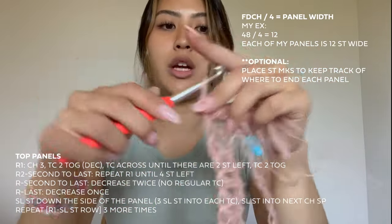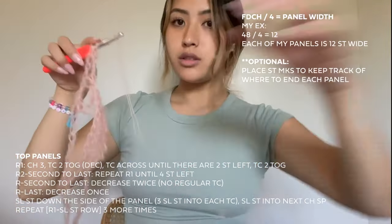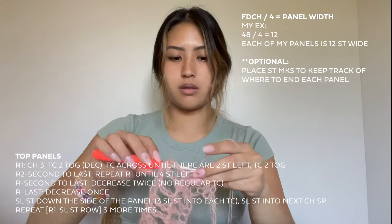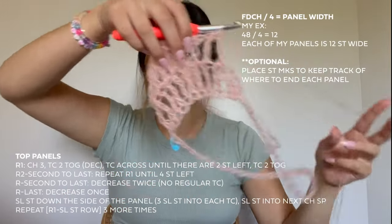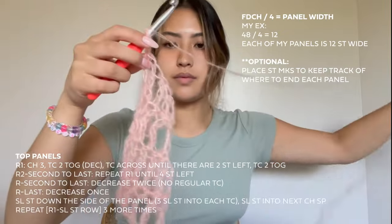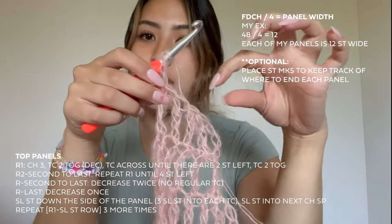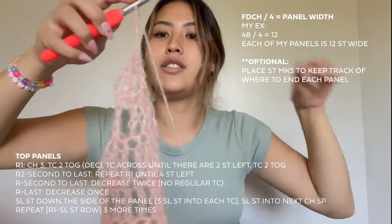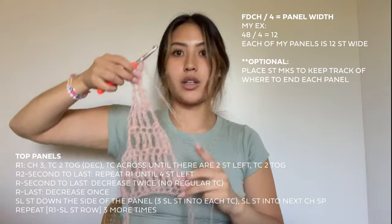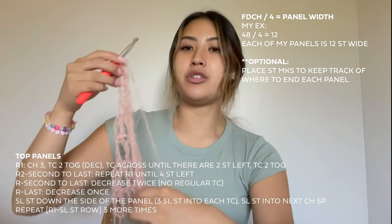For each subsequent row, chain three, decrease your first two stitches, triple crochet across until you have two stitches left, then place a decrease into the last two stitches. As you can see, it's slowly starting to make a triangle. Continue this pattern. When you get to a row where you only have four stitches, you won't do any normal triple crochets in the middle — just decrease and decrease. For the last row, when you just have two stitches, do one final decrease. This is what it should look like.